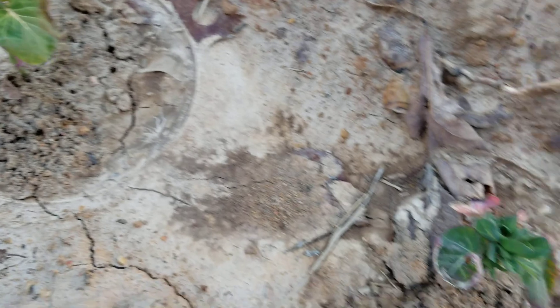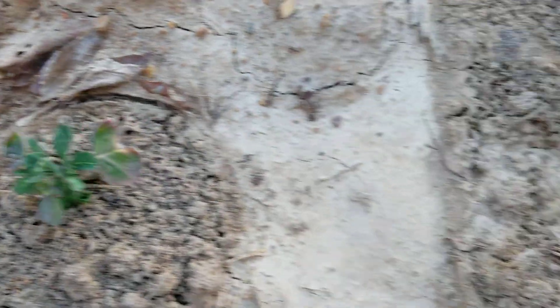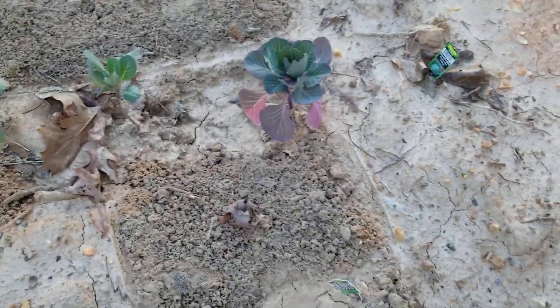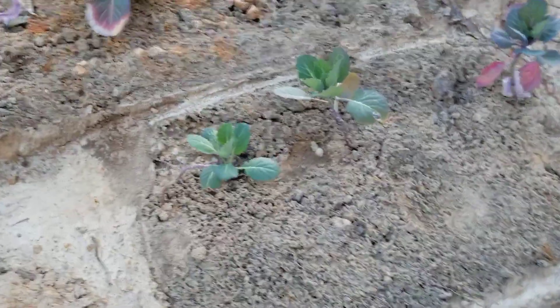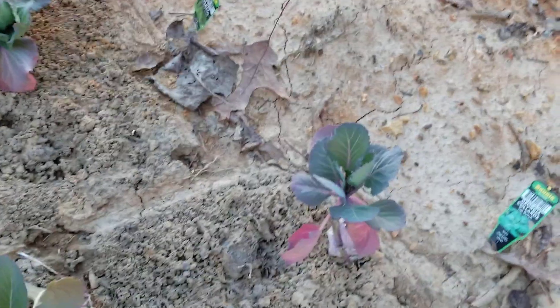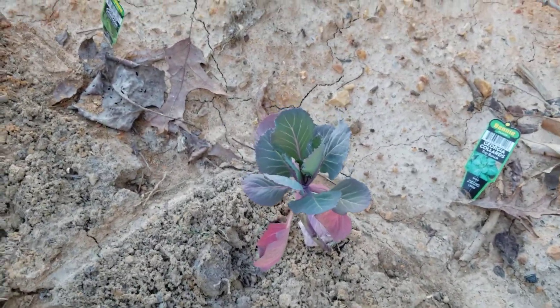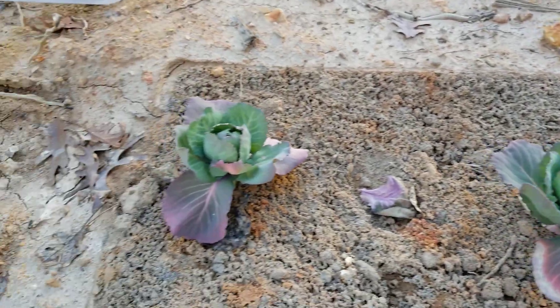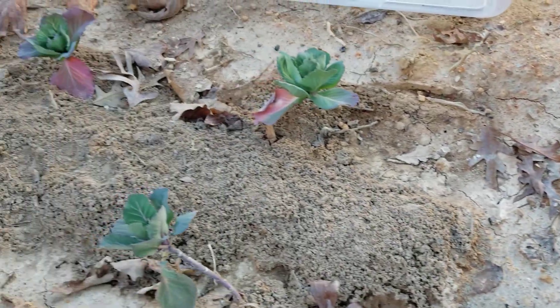I'm going to have to let you see the progress when we start to pull these up, to see what actually took place. And then I'm going to show you something that we found — I think it's ginger root. Anyway, these are Georgia collards, and this was that 45-day cabbage. So all in all, I'm pretty pleased.